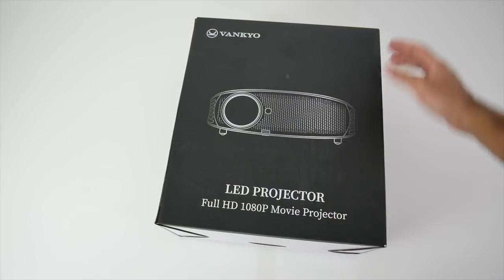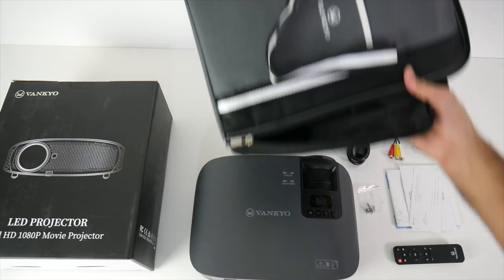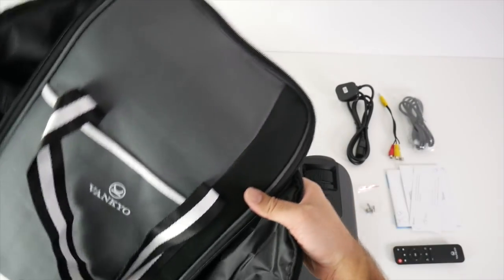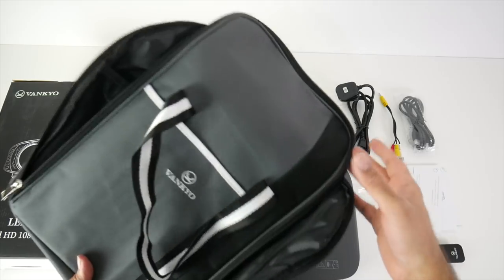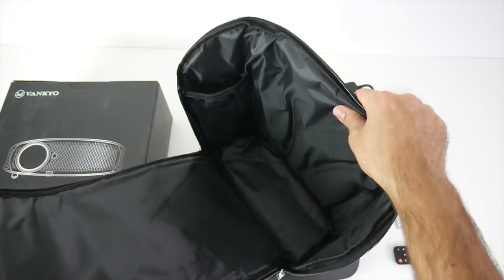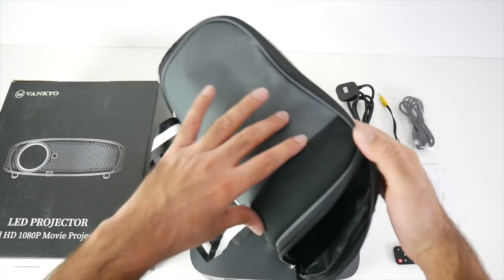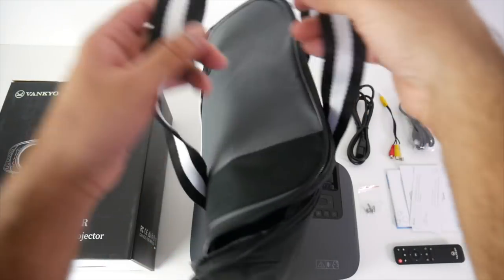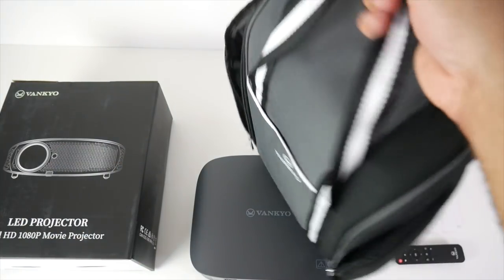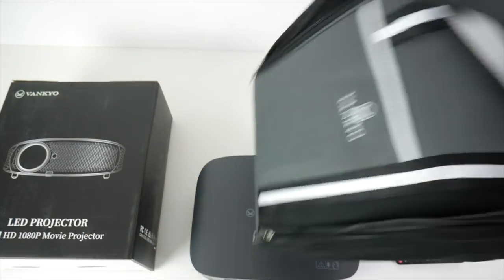Now let's get this projector unboxed. The first thing we have to mention is this bag. I've never seen a projector come with its own carry bag, and it's a very good quality one. The bag itself is padded and you've got compartments for the remotes and cables. You can zip it up — it has double zips — and you've got handles to carry it around. Very nice touch indeed.